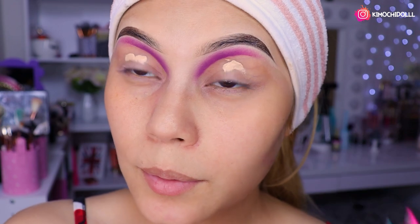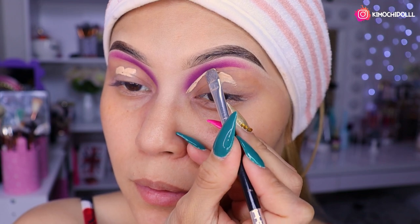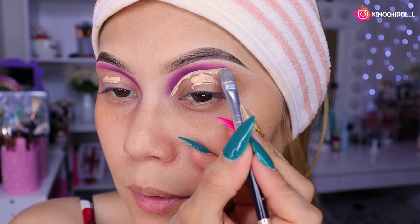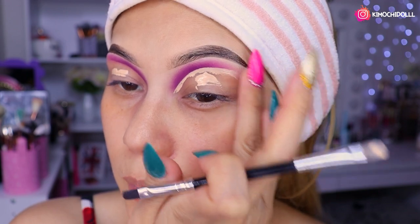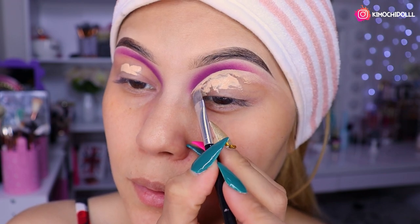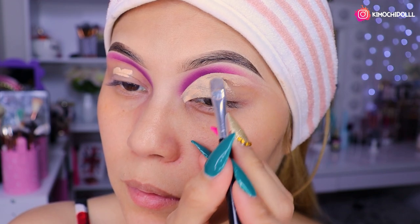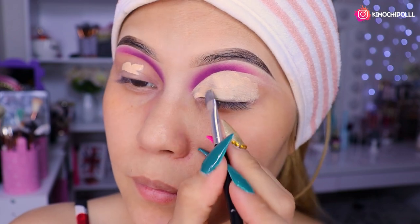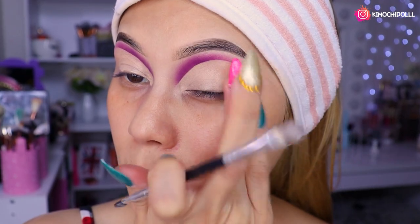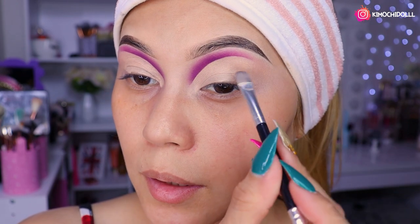Para poder hacer la corrección más bonita y pueda resaltar más. Aquí con el corrector resaltan mucho más las cosas. Entonces vamos a agarrar una brocha plana y vámonos a rellenar el corte. Llegando todito hacia atrás, aquí le difuminas un poco con los dedos y lo tratan de llevarlo hacia atrás. Más o menos para que les quede así.